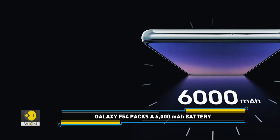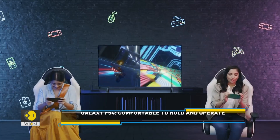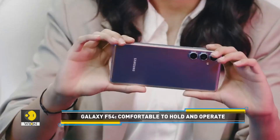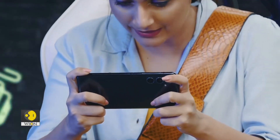Despite packing a 6000mAh battery inside, the F54 5G is just 8.4mm thick and weighs only 199 grams, making it a light and sleek phone.